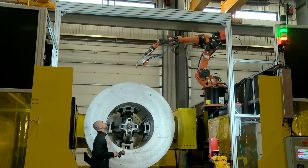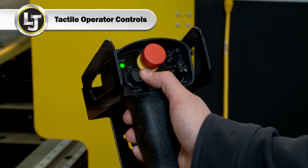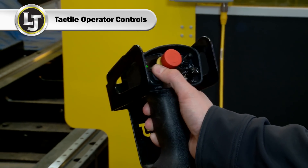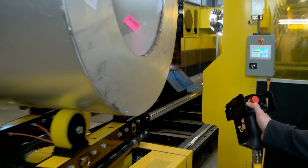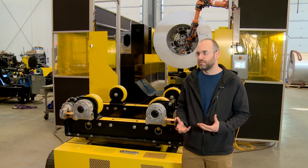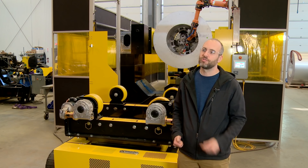In addition to that, we also have tactile operator control for the outbound circuit, which allows the operator to hold the control in one hand and feel where the buttons are while he's doing something with his other hand. That's an example of where we choose a tactile control over an HMI screen.